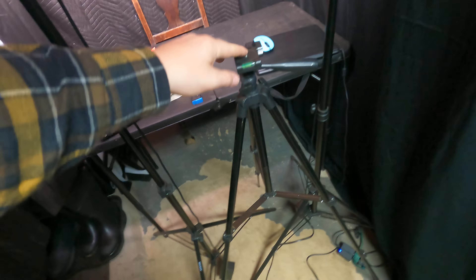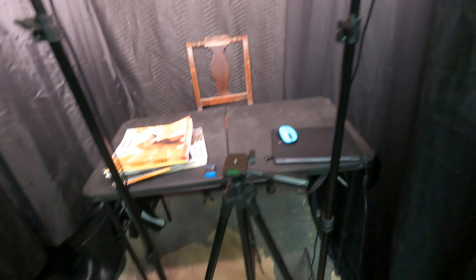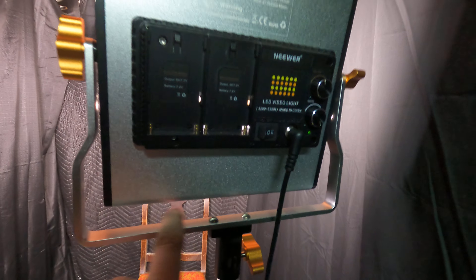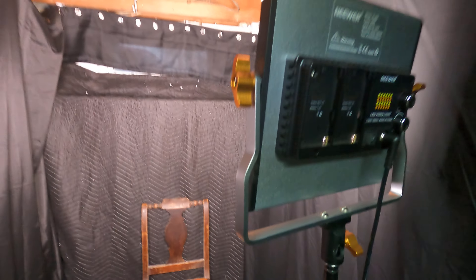Then here is my 48-inch tripod — it can extend to like 48 inches. This is where my camera sits, as you just seen in the video you just watched. Then here I got these newer white ring lights from Amazon.